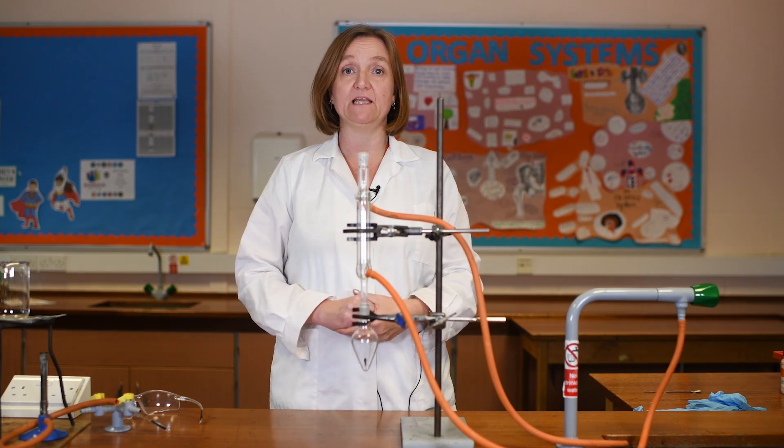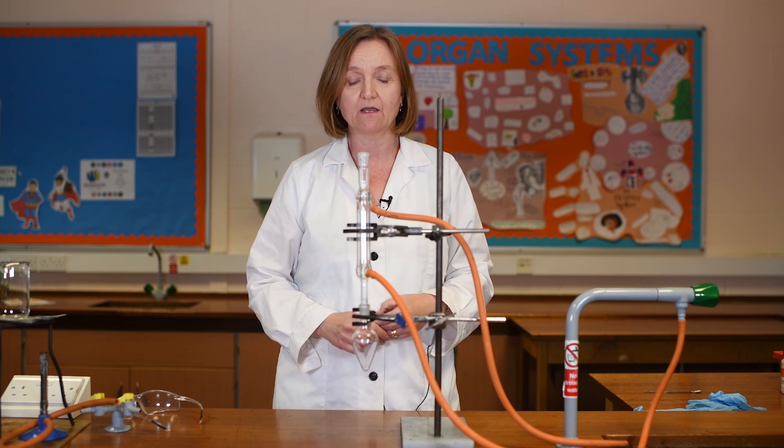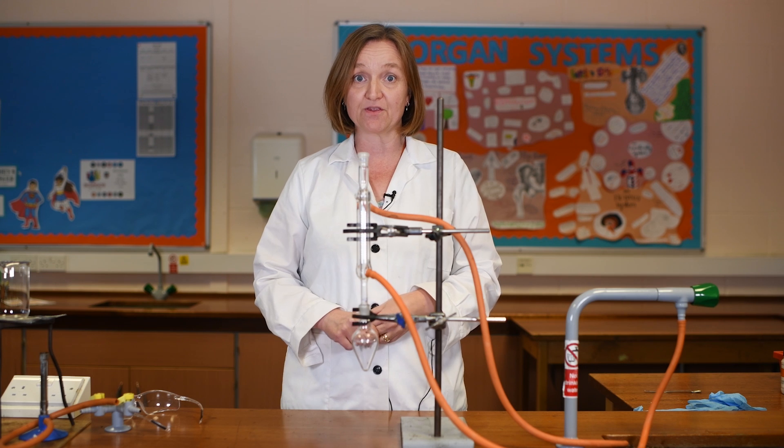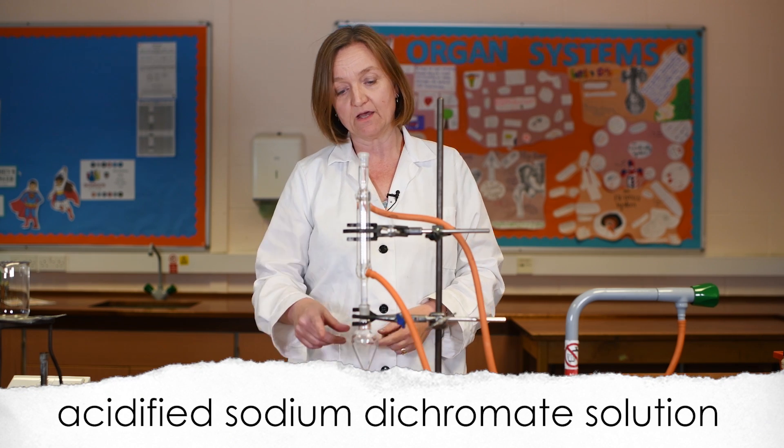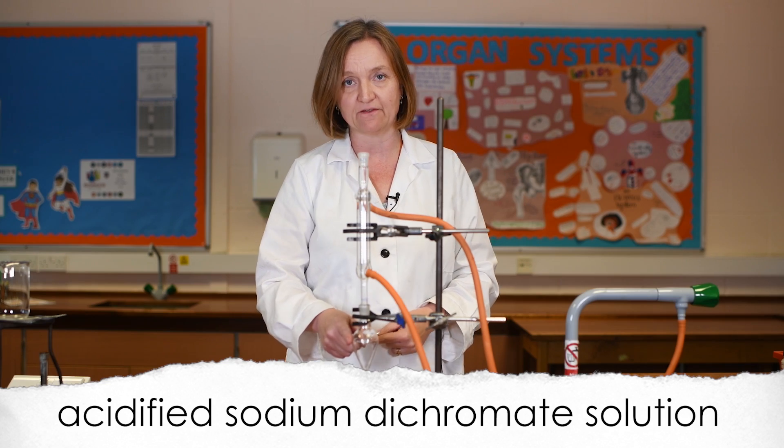This method is commonly used at A-level chemistry for the oxidation of an alcohol, and that's what I'm going to show you now. I'm going to oxidise ethanol using an acidified sodium dichromate solution that I'm going to place into my pear-shaped flask.